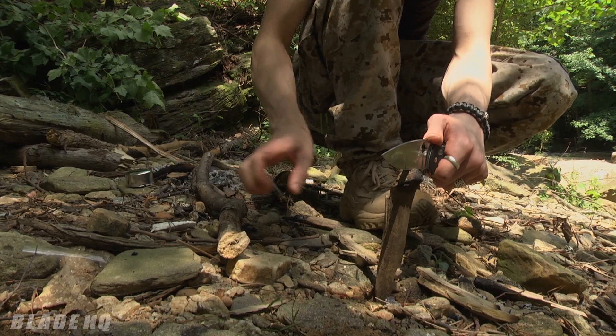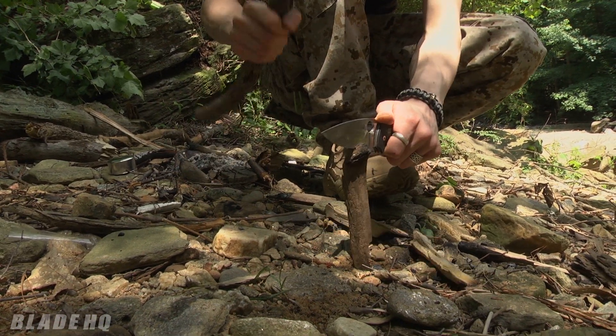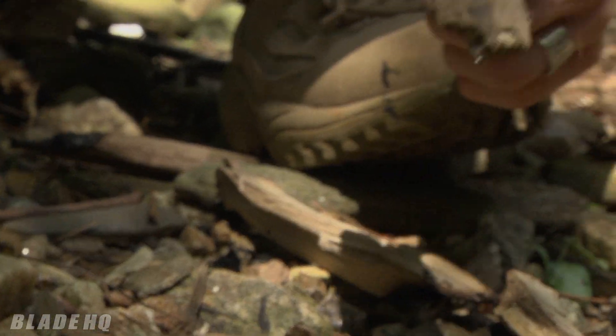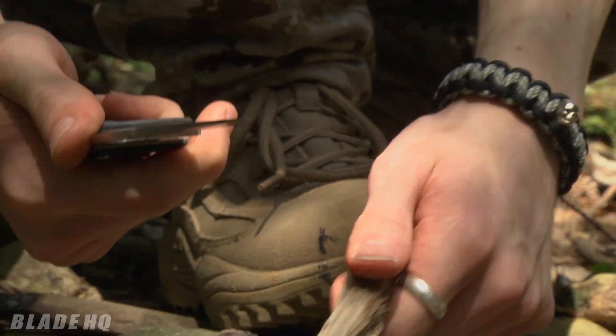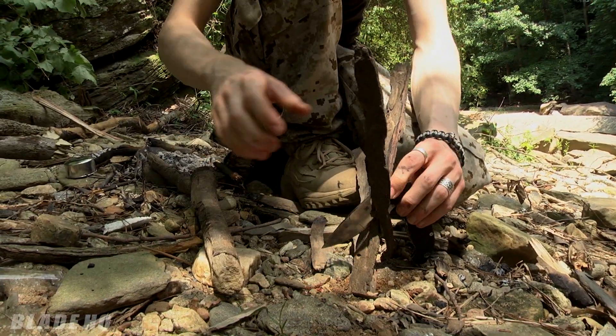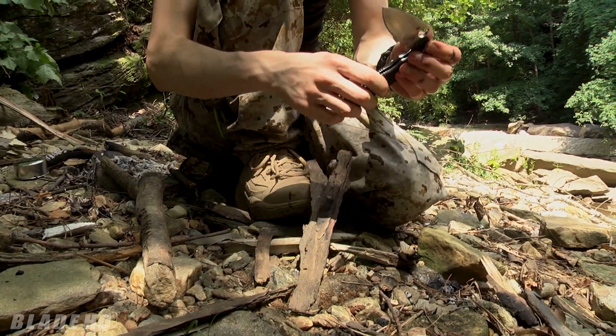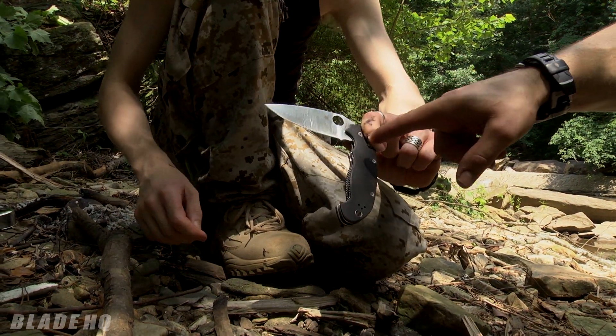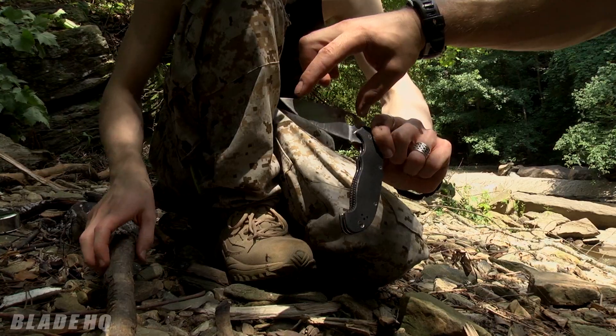Hatchets are great for handling big logs, but if you have little bitty tasks, the knife still works pretty well. When you need to baton with the knife and you need it reliable for a long period of time, the good thing to learn is to baton with the disengaged spine on the knife — you just hold it by the pivot, so there is no stress on any moving parts. All the stress is just in the blade.